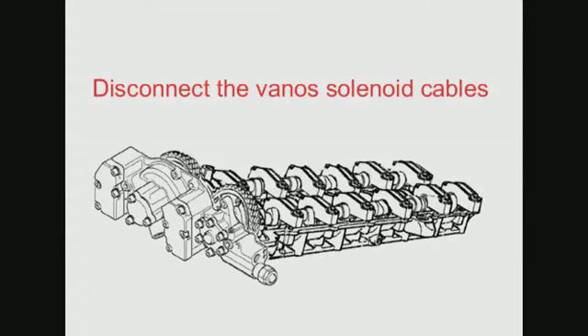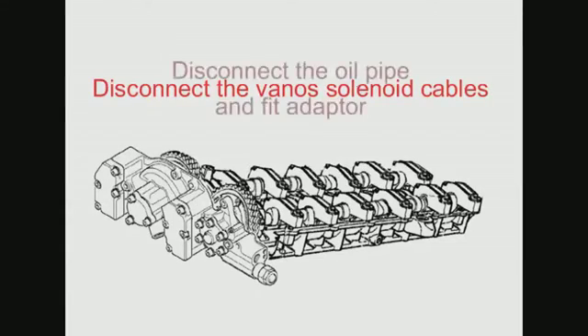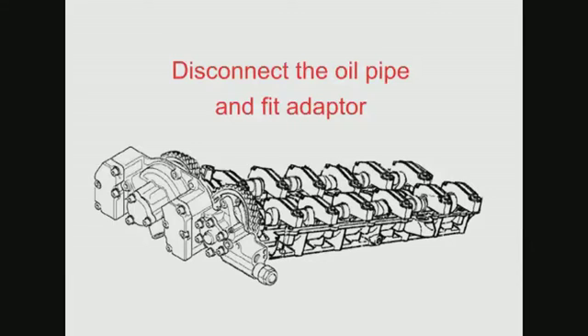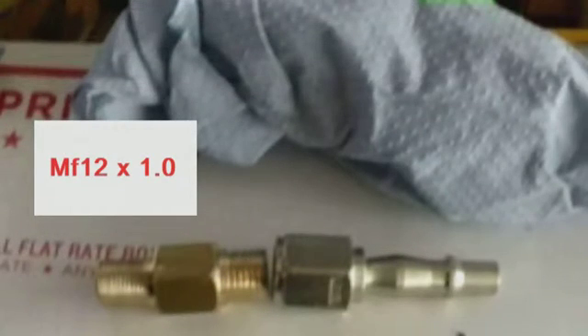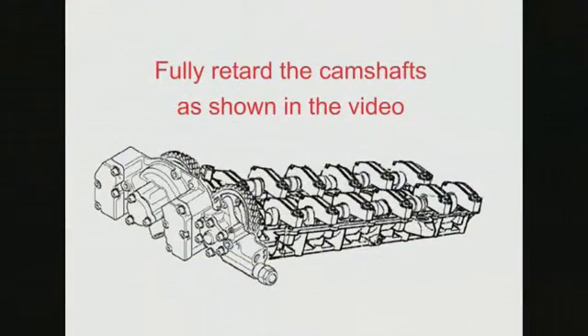Remove the little cover at the front of the Vanos and unplug the solenoid cables. Disconnect the oil feed pipe and fit the adapter. The thread on the adapter is metric fine 12 with a 1mm pitch.